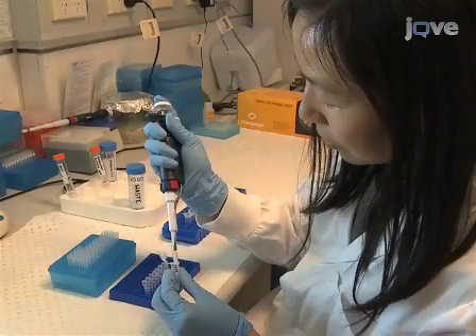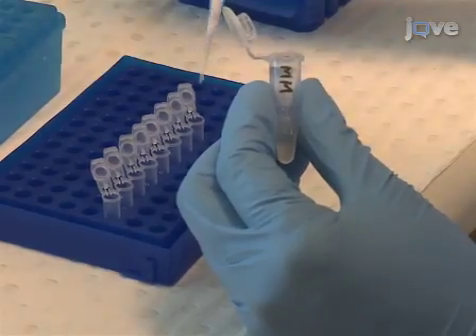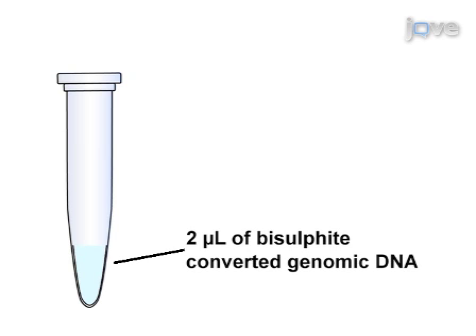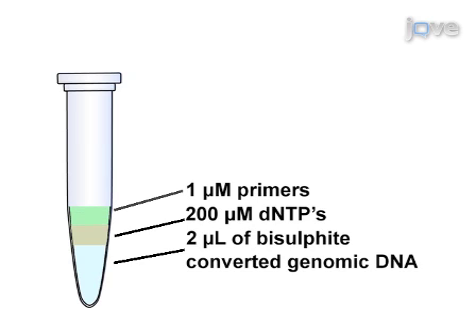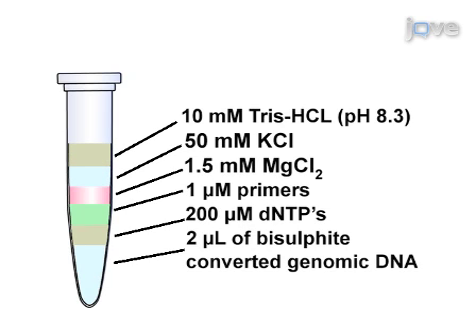Prepare PCR amplification reaction mixtures in 25 µL aliquots for optimization. Each reaction contains bisulphite converted genomic DNA, dNTPs, primers, magnesium chloride, potassium chloride, tris hydrochloride pH 8.3, and Taq polymerase.